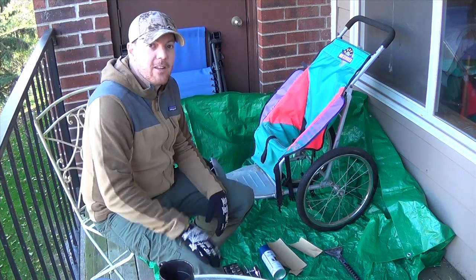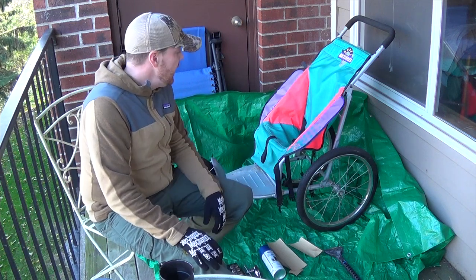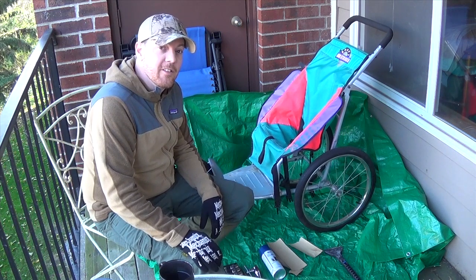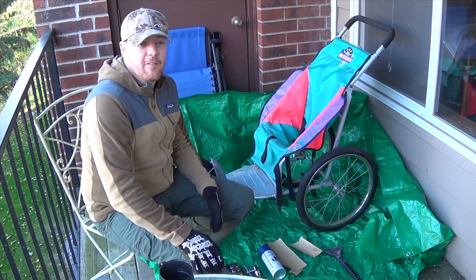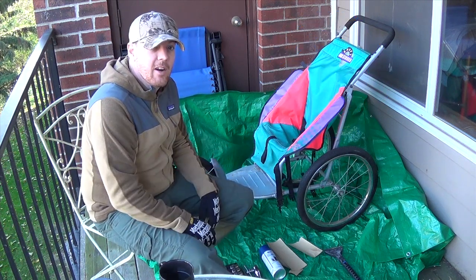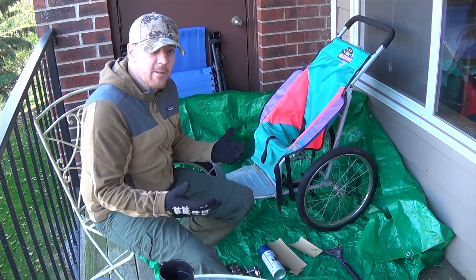I'm driving down, dropping my kids off from an event at their school on Saturday. And I saw this — looks like a piece of crap to anybody else — sitting out in this guy's front yard with a free sign on it. I thought to myself, that's either better than the one I've already got for my three gun cart, or it's going to be worse, but I'm going to find somebody who wants it.